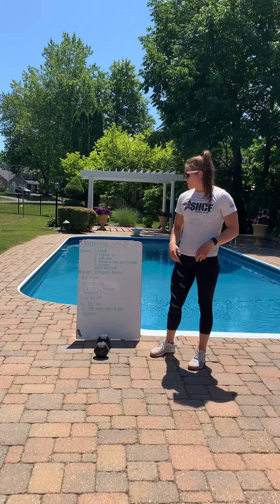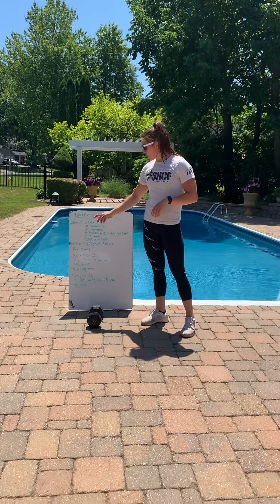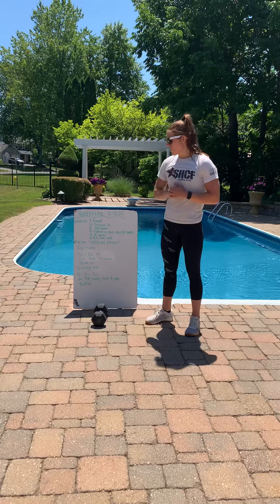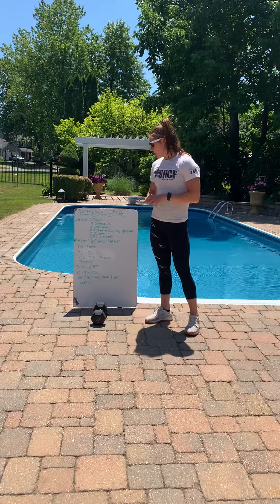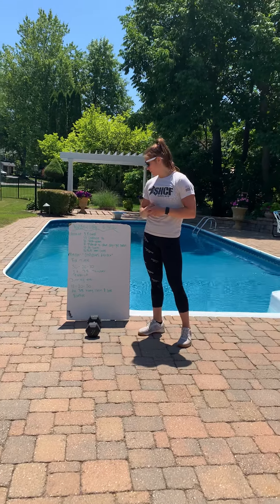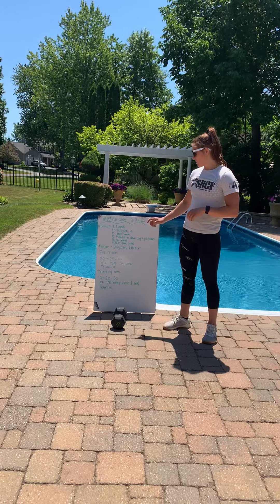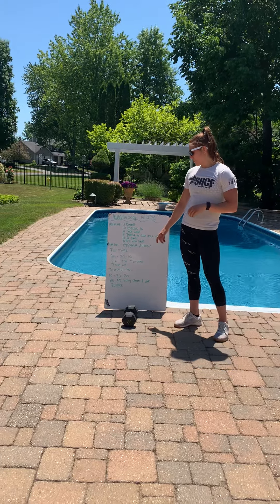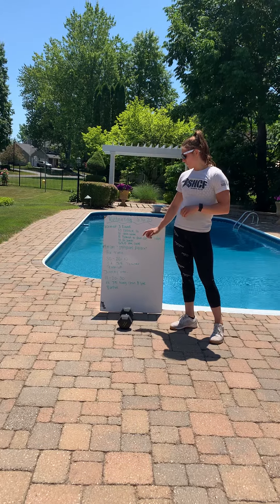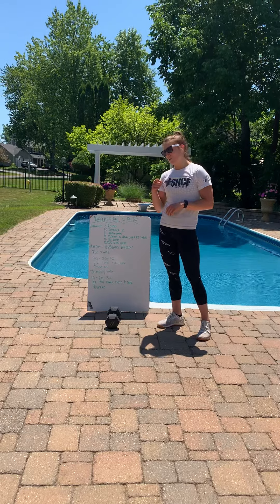My con today is called Opposite the Tract. It is four times. It is going to be 30, 20, 10 of single arm dumbbell thrusters and pushups directly into 10, 20, 30 of alternating dumbbell hang clean jerks and burpees. So you'll do 30 thrusters, 30 pushups, 20 thrusters, 20 pushups, 10 thrusters, 10 pushups. Then 10 dumbbell hang clean jerks, 10 burpees, 20 hang clean jerks, 20 burpees, 30 hang clean jerks, 30 burpees. Then you look at the clock and that's your score for the day.